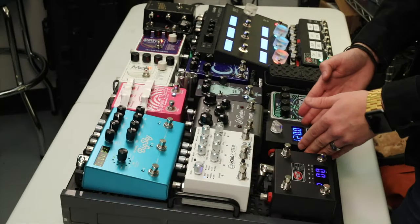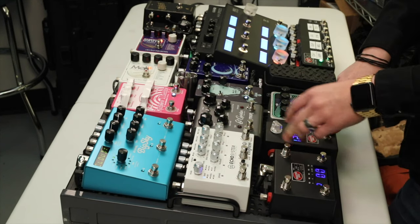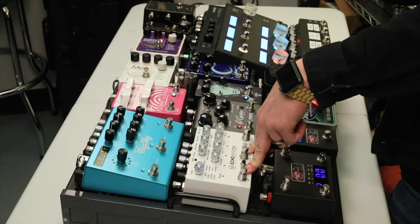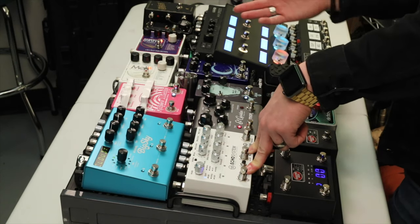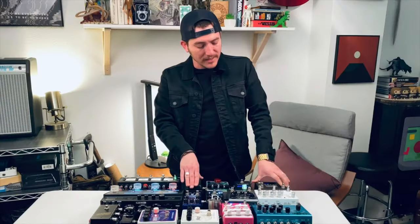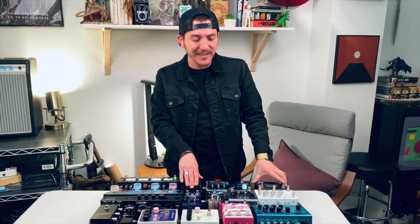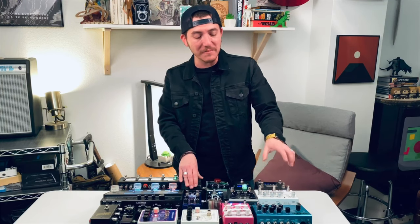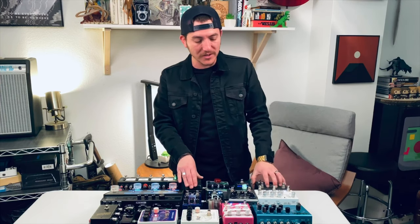I have a MIDI clock from Disaster Area that basically controls my BPMs for the Empress Echo System. It's very important for me to always be on time and to know which song I'm on, so I use this pretty religiously on every song we play. Then I have another controller by Disaster Area — the DMC4 Gen 3. This version has a latch, which I love, and it controls the Strymon Big Sky. It's a little harder to reach on the fly, so I just use this controller.